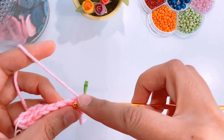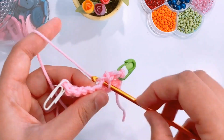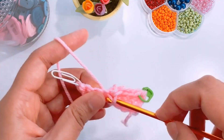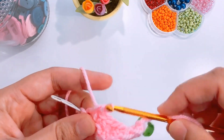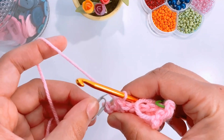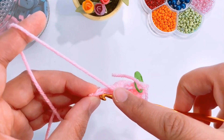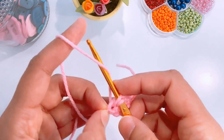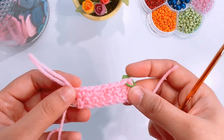Similarly, repeat for the entire row. When you reach the last stitch, remove the stitch marker. Insert the hook under both loops of the last stitch, yarn over, pull up a loop. Yarn over and pull through both loops on your hook. This is how your work will look. Repeat your rows to achieve the required length.